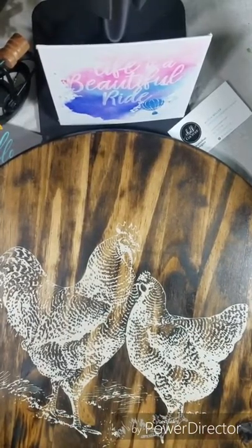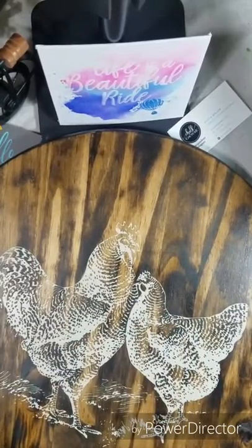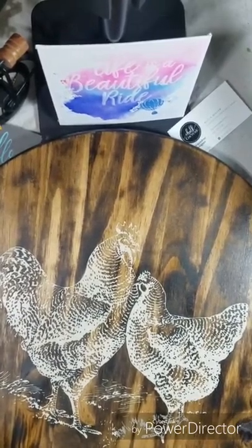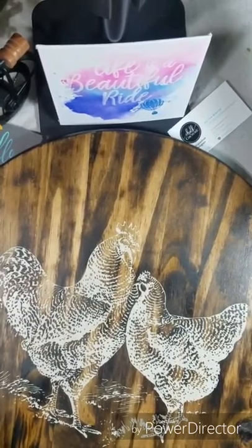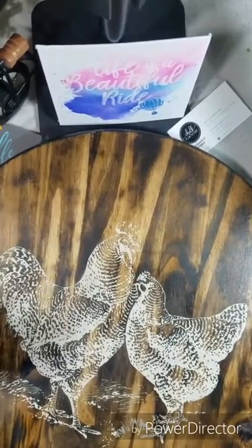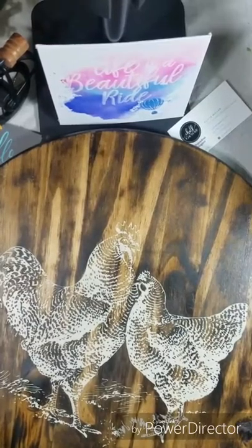It's super easy — you can do this multiple times on many different surfaces because the transfers are all reusable. It doesn't take very long at all. You're not having to sit there and paint it and wait hours for it to dry. It's going to dry in no time. If it's still a little wet, you can take a heat gun, warm it up, and it'll dry really fast.